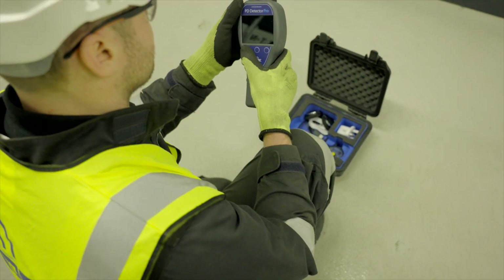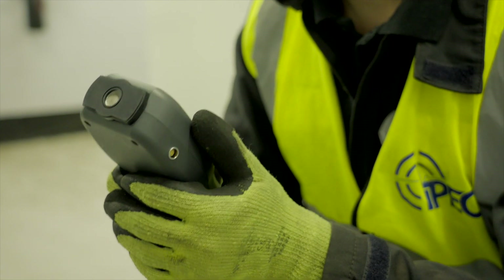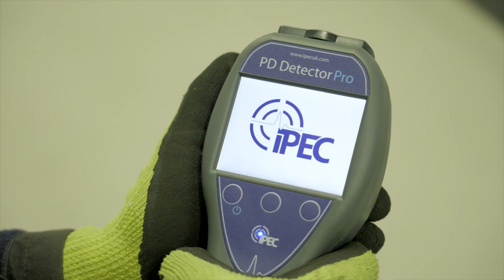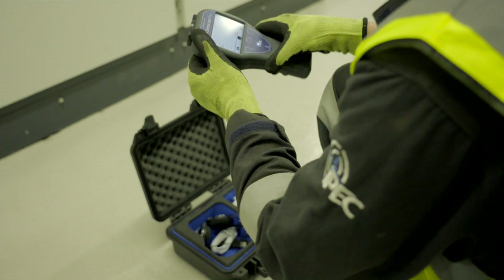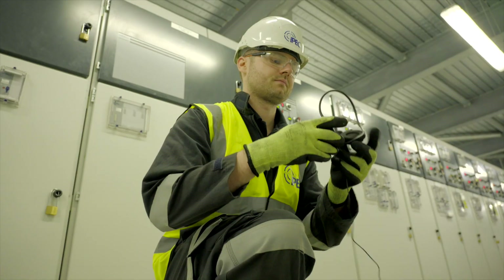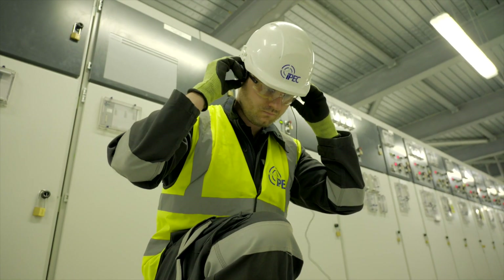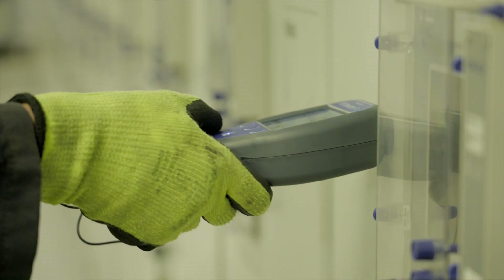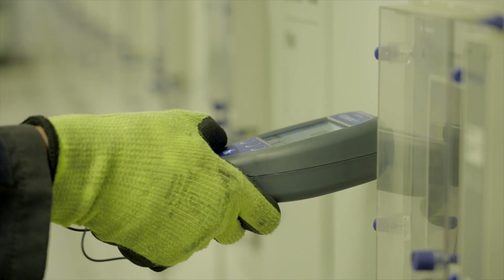PD Detector Pro is built on IPEC's new ProPD platform, a powerful framework for small form factor PD instruments and monitors. The industry-leading device combines unique new features with established functionality to create a new standard for handheld PD test equipment, incorporating routine surveying to advanced diagnosis in one tool.